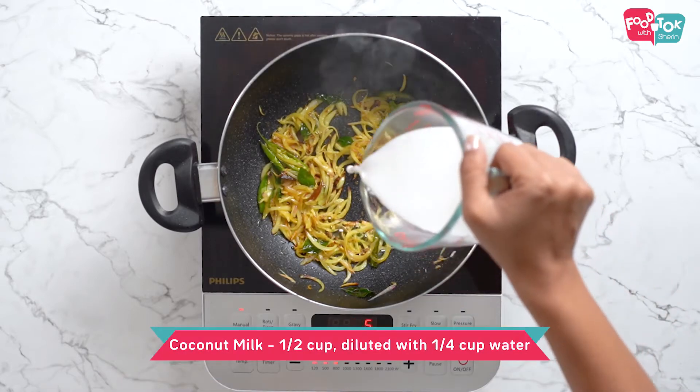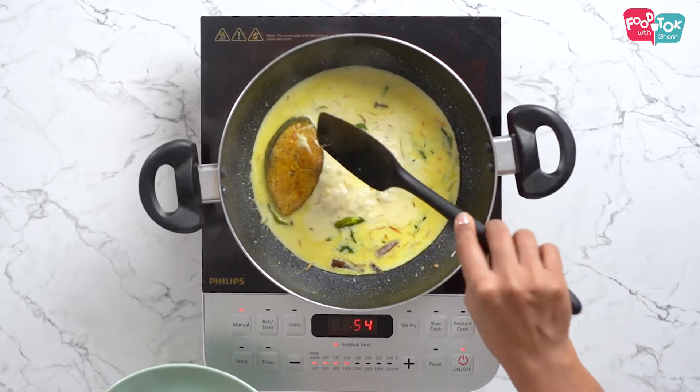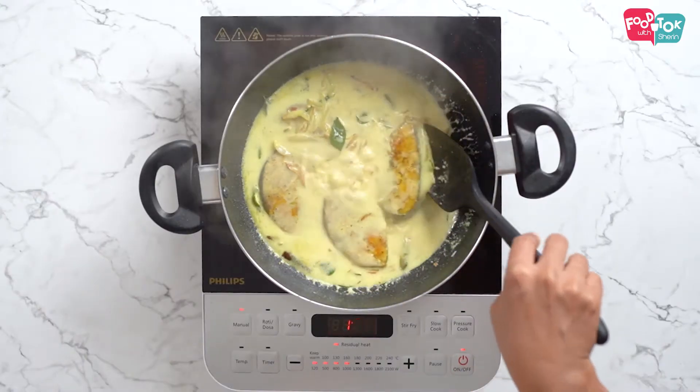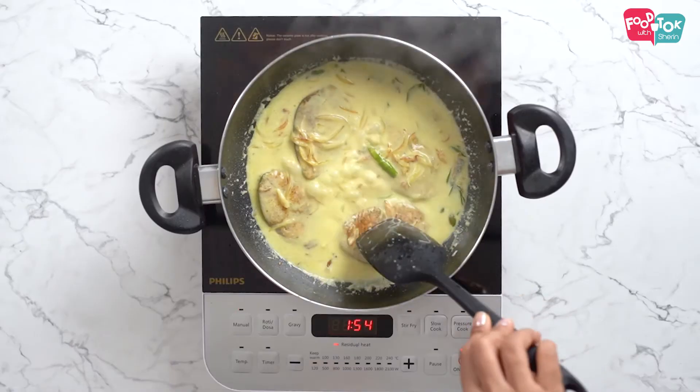Next goes in the coconut milk. I have diluted the coconut milk using some water, so that's what we add in first. We let it come to a boil before adding the fish slices. So now that it's boiled, let's add the fish slices. Let this boil together for a couple of minutes before we add in the next batch of coconut milk, which is the undiluted one.